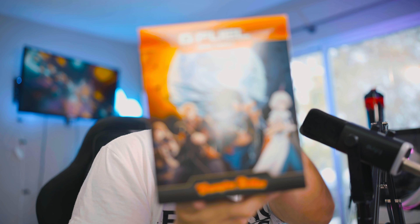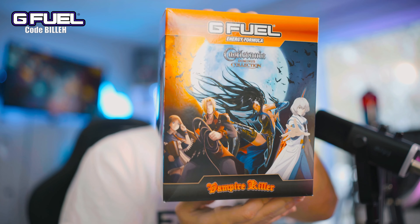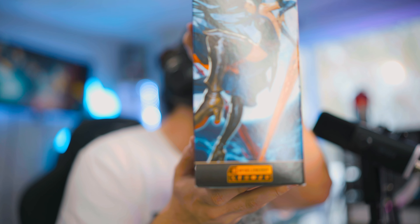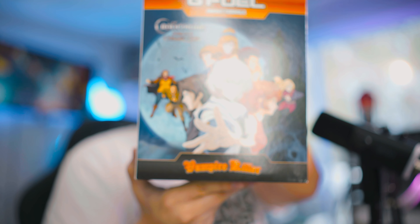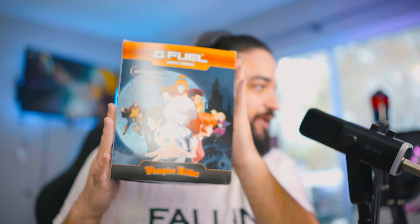Vampire Killer — that's right, the name of the flavor is Vampire Killer. You can see there's a bunch of Castlevania artwork all over this thing, characters everywhere. Be sure to follow G Fuel Energy on everything. There's the other side of the box — great artwork, love it, very anime-esque.